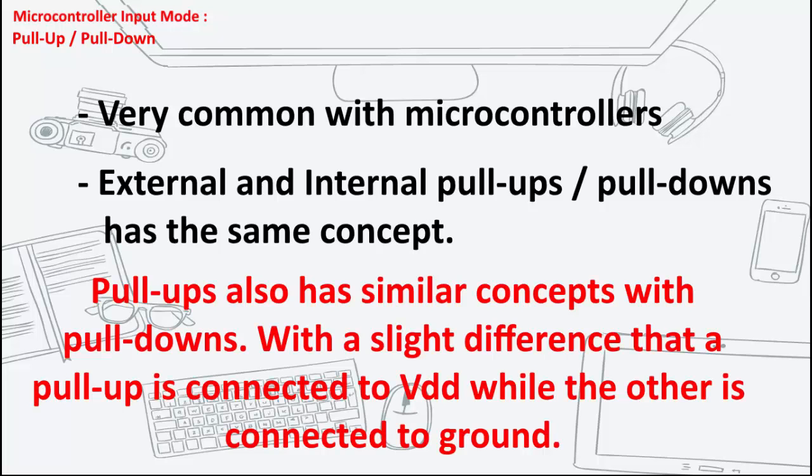For the sake of simplicity, let's focus on pull-ups since they have similar concepts with pull-downs, with a slight difference that a pull-up resistor is connected to the VDD while the pull-down resistor is connected to the ground.